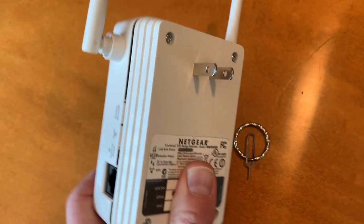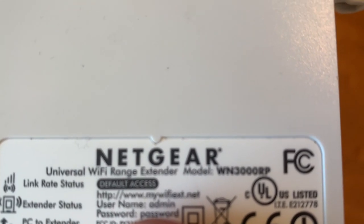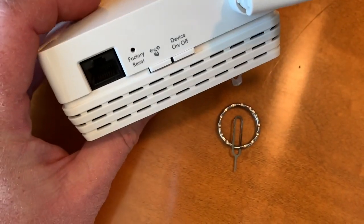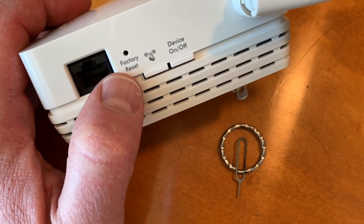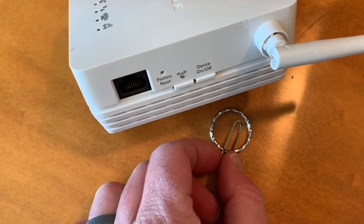So this is a pretty easy process. Let me just quickly show you the model number here for this specific Wi-Fi range extender. A lot of these are going to be pretty much exactly the same. Basically, what we're going to be doing is we're going to be pushing this little button over here — it says factory reset. You need to push and hold it for roughly 15 seconds.